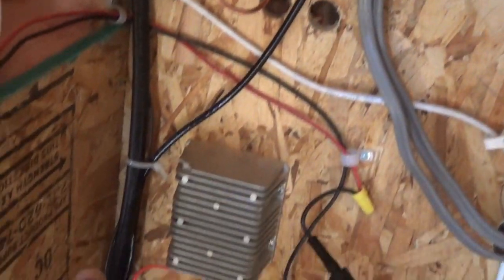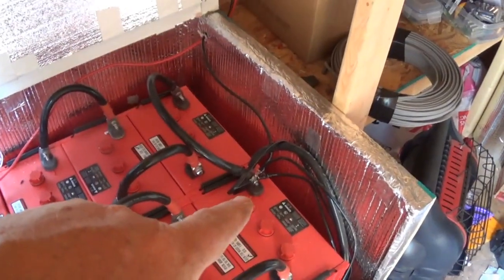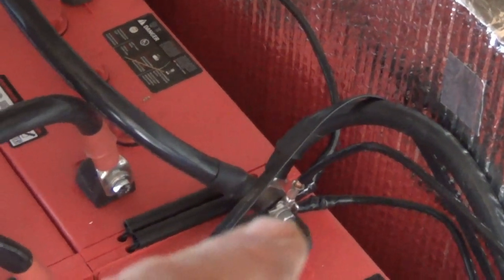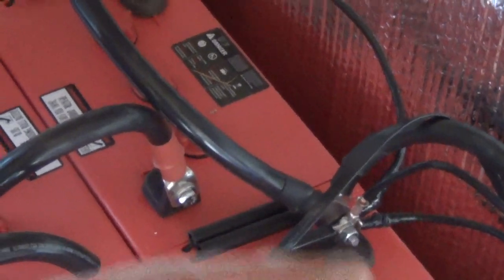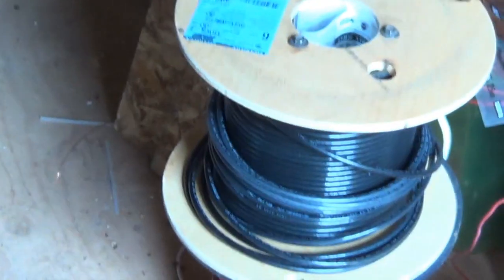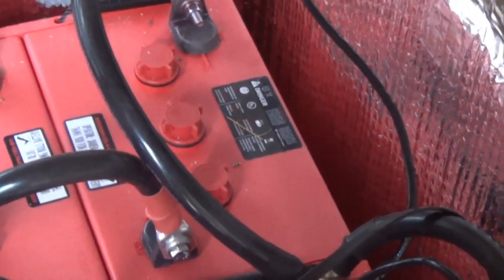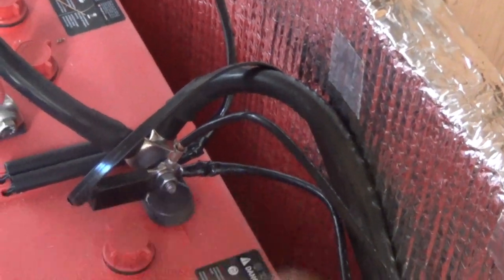We have this six gauge black wire right there. What I did with this is it goes all the way down and as we follow the wire it goes right over here to my negative. So on my main negative I've grounded my batteries. I used six gauge because I have plenty of it — I bought a big spool of it, which was actually cheaper to buy it that way than to buy the exact footage I needed.